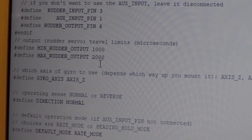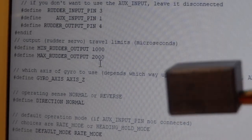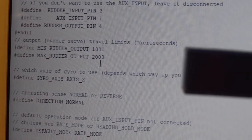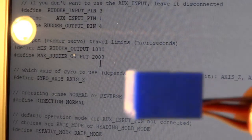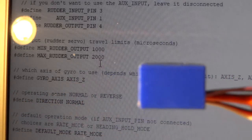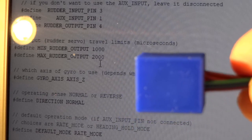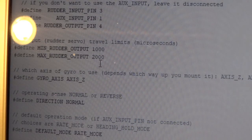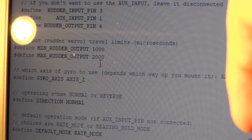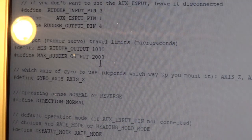The other thing is which axis to use. By default we're using the axis with the wires at the bottom, turning that way — so you'd mount it flat in your heli. If you wanted to mount it on its side, you'd change Axis Z to Axis X. If you wanted to mount it with the wires coming out the top or bottom, it would be Axis Y. Axis Z is normal.